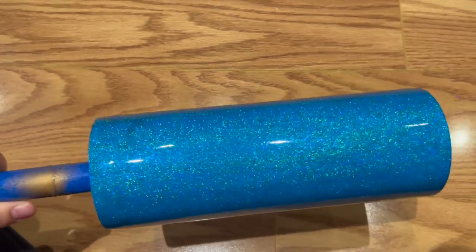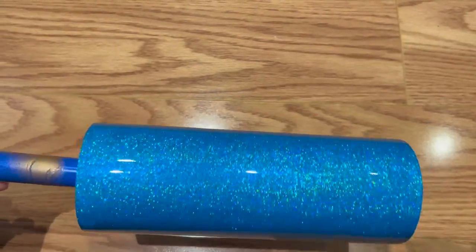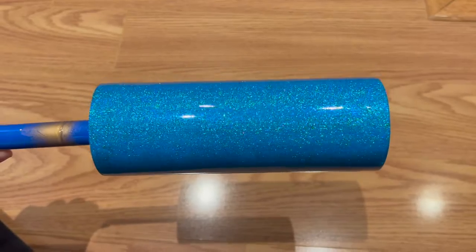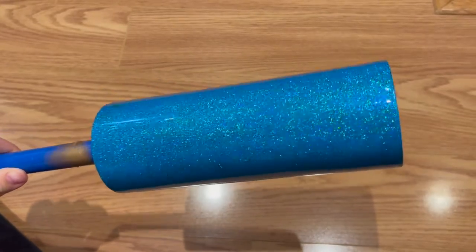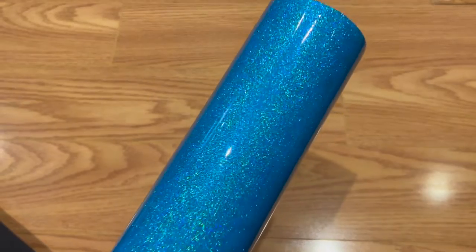Once you have it coated in resin, you can add vinyl decals or whatever else you want to do with this tumbler, or you can just leave it glittery because it is gorgeous as is. The Tack It method is so great for fine holographic glitters because it really brings out that reflective laser effect. Other methods of applying glitter just don't have the same shine and smooth texture that this method does.